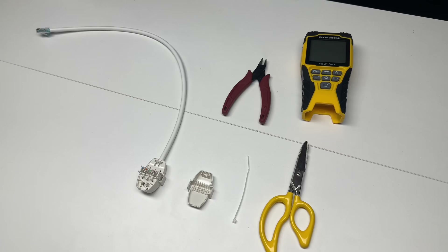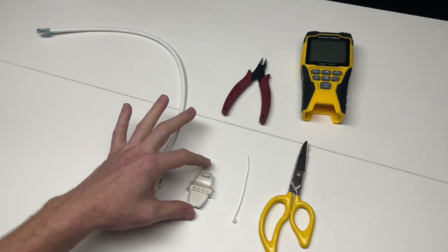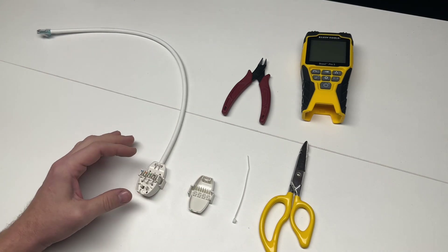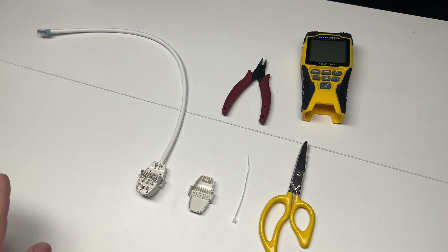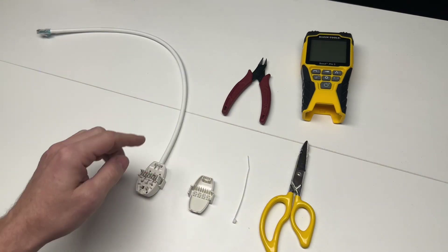In this video, we're going to walk you through how to terminate and test a Comscope CCA connector. This is a tool-less termination in the sense that you don't need a punch tool, but you will need a tool to strip your cable and clip the wires.